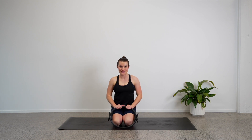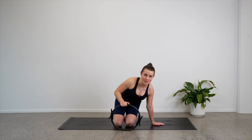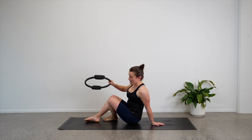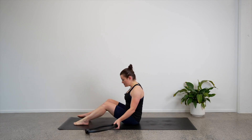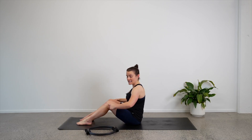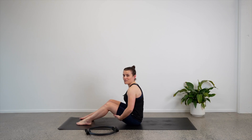For this props class we will be using our Pilates circle through the whole class. That is all you need and we will get into it straight away. We will start down here on the mat. So take a seat on your bum and we'll take our legs towards the left hand side.